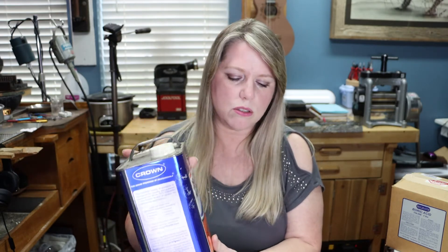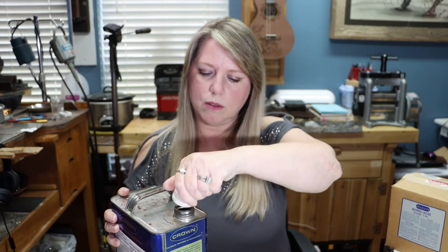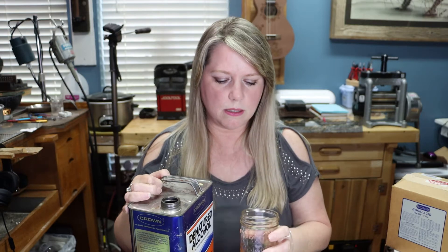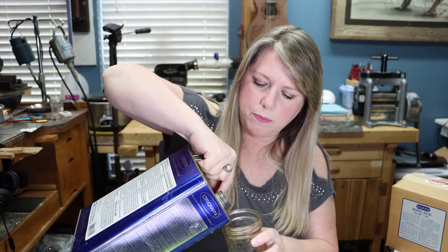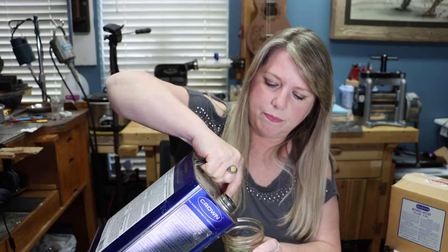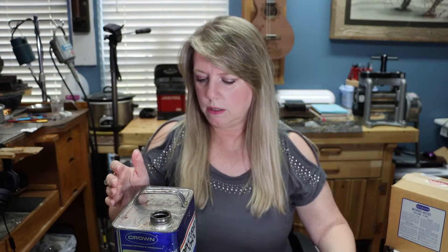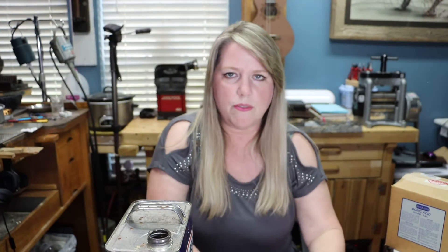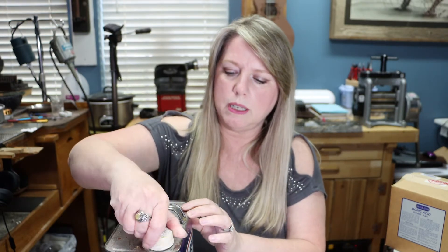So the first thing we want to do is pour some denatured alcohol into our glass container. You have to be careful when pouring this because it can definitely go all over the place. I poured some in the glass container and did spill a little, so let's clean that up. I don't think I've ever poured this stuff and not made a mess - but it wasn't too bad this time.